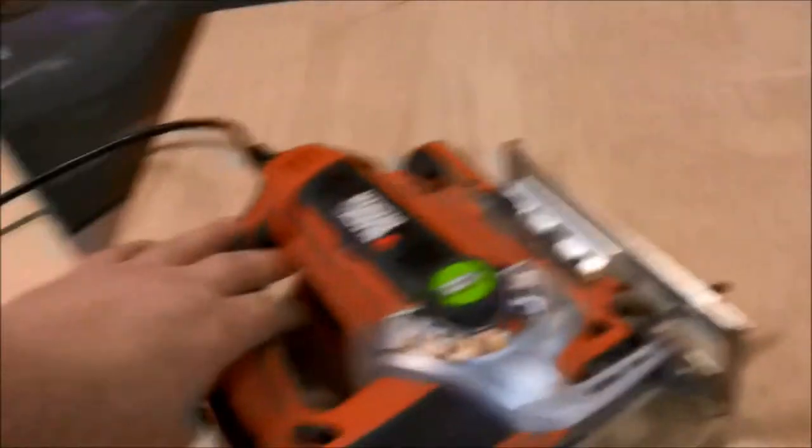We're going to use a regular jigsaw with a regular all-purpose blade. Sound protection is a must, folks - you really want to do that.